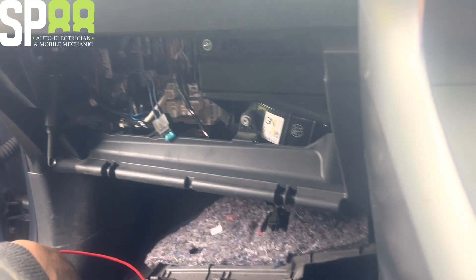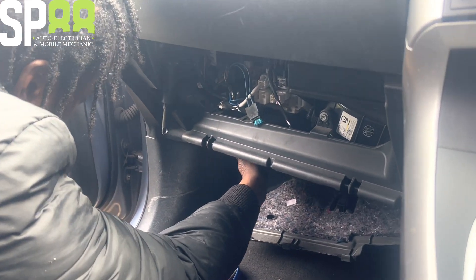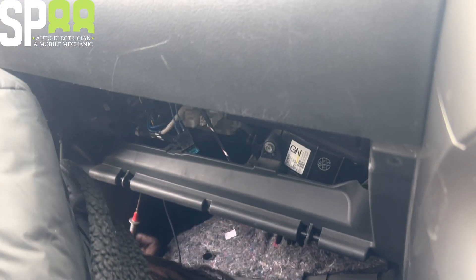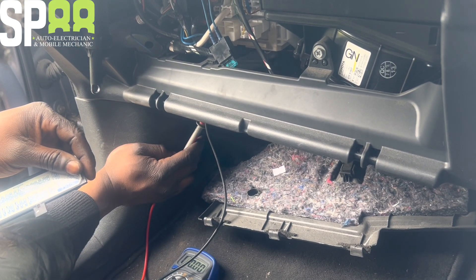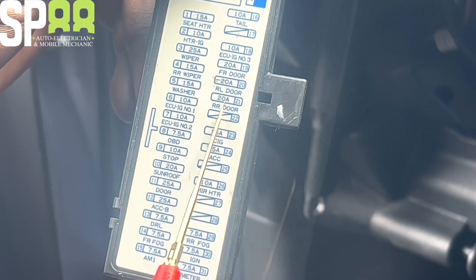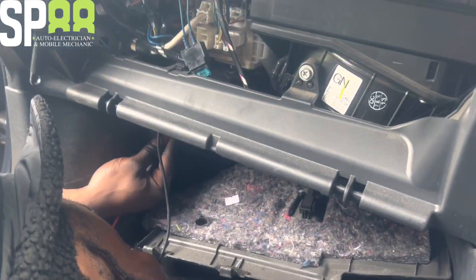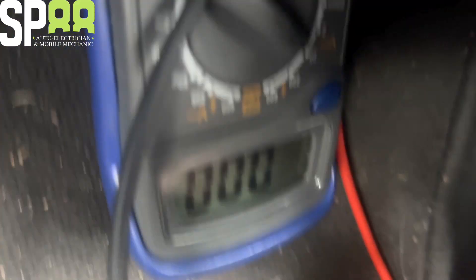This multimeter clip doesn't want to stay - I should get some bigger crocodile clips. Let me stick that in there and see if it's got voltage. It's next to another 15 amp fuse and a 7.5 amp. This is how I quickly find a fuse: I know a 15 amp fuse is blue, a 20 amp is yellow, and a 7.5 amp is a browny-grey colour. Testing this side of the fuse - no volts. On the other side of the fuse - 12 volts. So the fuse is blown.